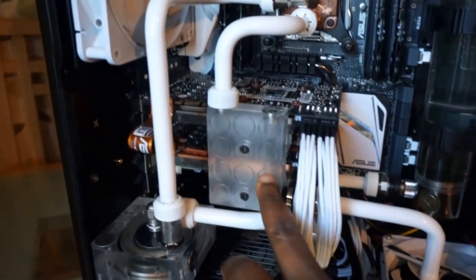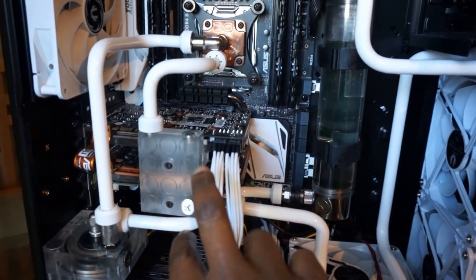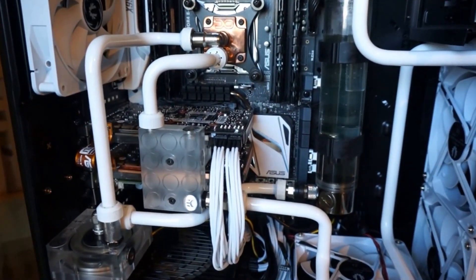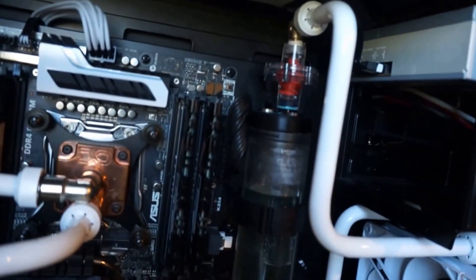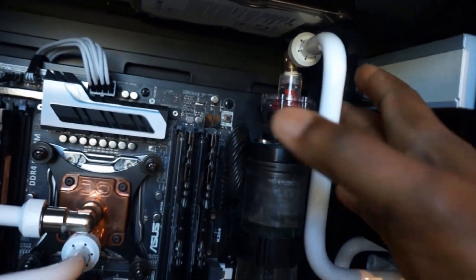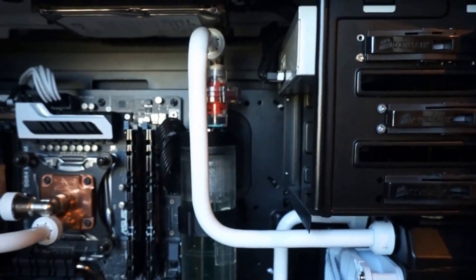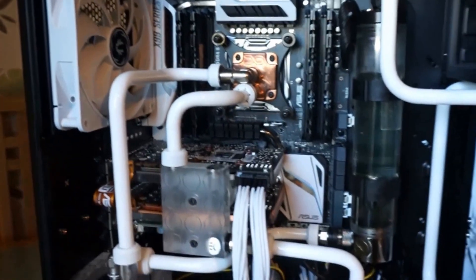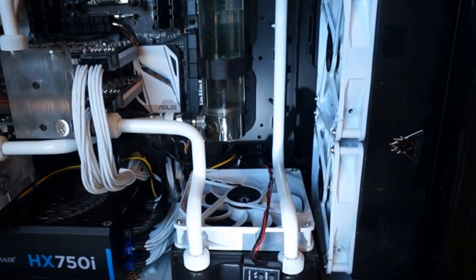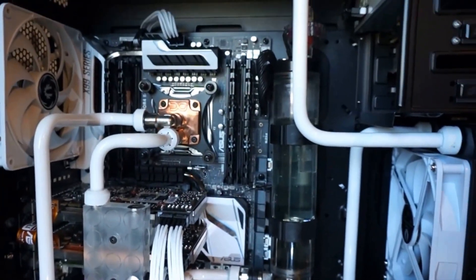I also changed this to a parallel port setup, so it feeds both graphics cards at the same time and comes out of both graphics cards at the same time — I'll explain why I did that later. I also added a flow indicator; I think it's a Phobia flow indicator. I don't like it — it's noisy — but that's all I have for now so I'll use it until I'm ready to change it over to something better.